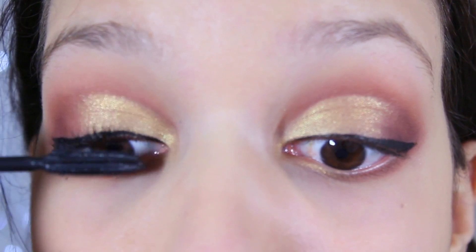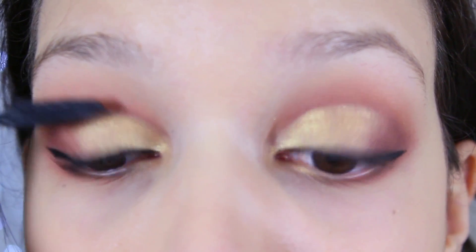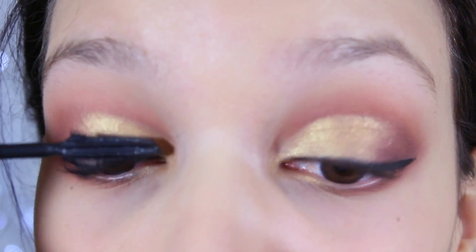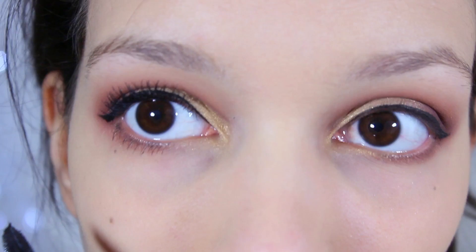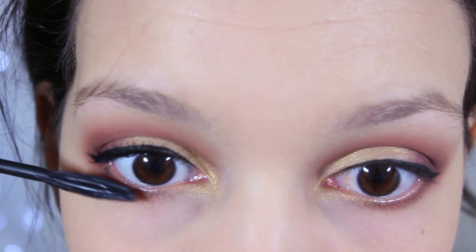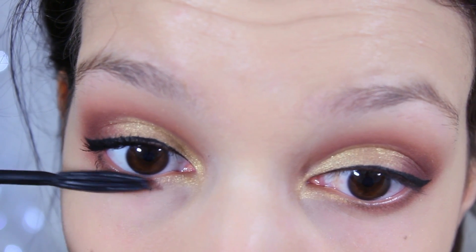Now go on with your favorite mascara — this one is my favorite one — just go with two coats or three coats or whatever you want. And you can also add eyelashes if you want, but I didn't have some so...